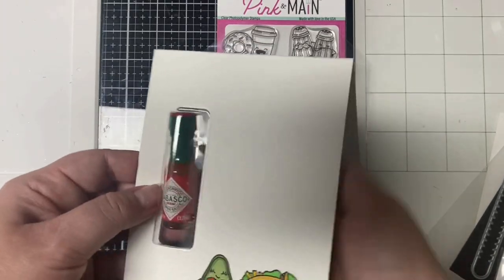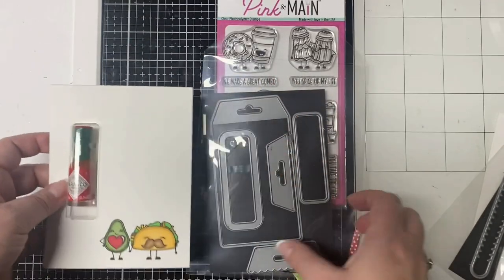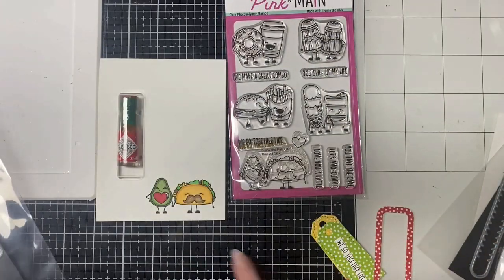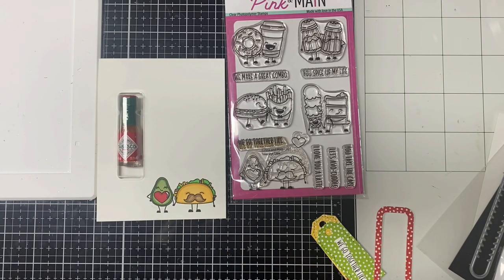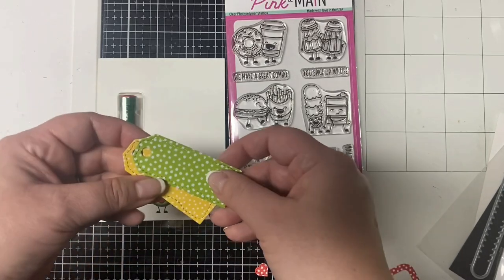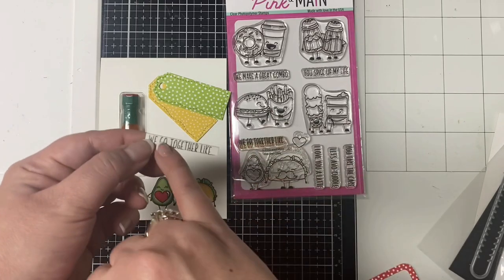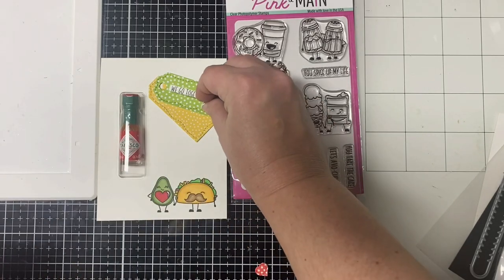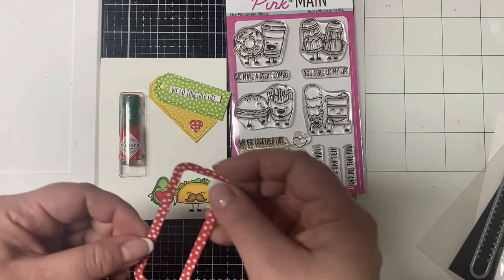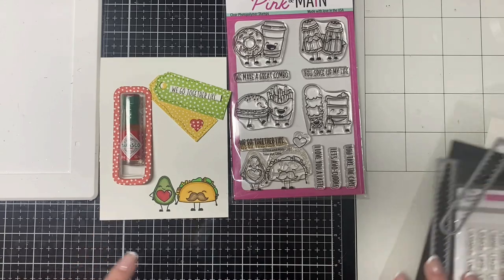I used a die to cut out a rectangle piece on the left-hand side of my card base, and I stamped the little taco and avocado directly on the card base and colored them in using Copic markers. To pull in the chocolate plus three colors, I colored the taco's little mustache in chocolate brown, then cut out two tags using polka dot pattern paper — green and yellow. I stamped the sentiment in brown ink to pull in more of that chocolate color, then cut it out using a strip die, and cut out a little heart from red polka dot pattern paper for the frame.